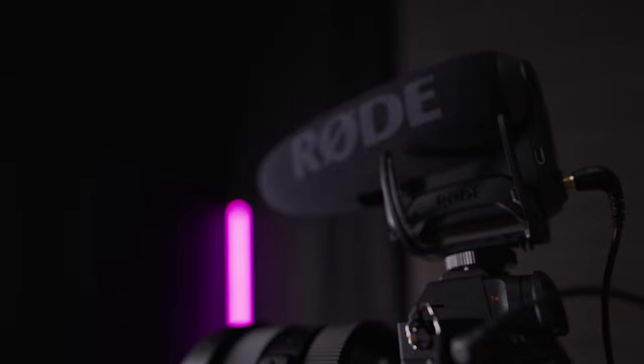Hey everyone, welcome back to the channel. In this video I'm going to show you how to set up the Rode VideoMic Pro Plus on your Sony mirrorless camera. We're going to start off with an overview of the features of the microphone itself, see some recommended settings I use for recording video, and how to set up your Sony mirrorless camera to take advantage of this microphone. Let's go.